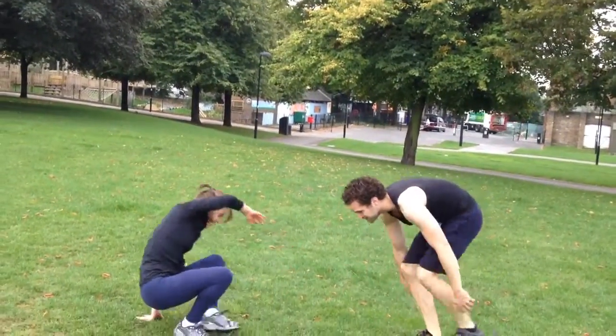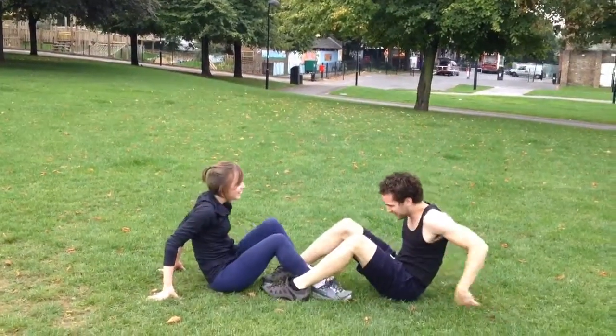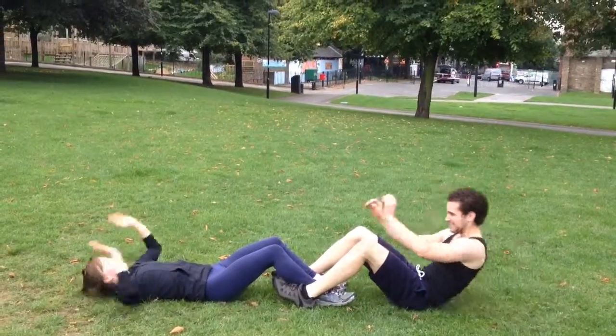Good job. Down to sit up, interlocking feet. Good job.